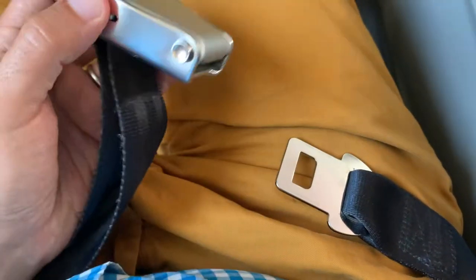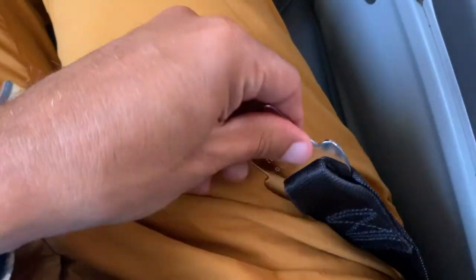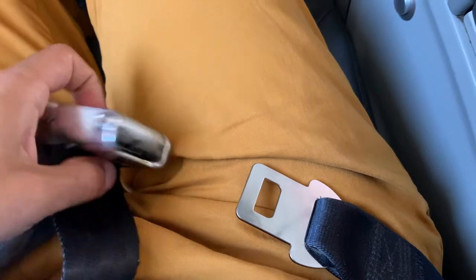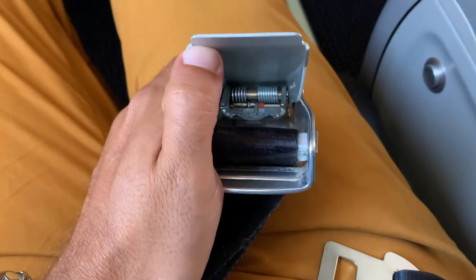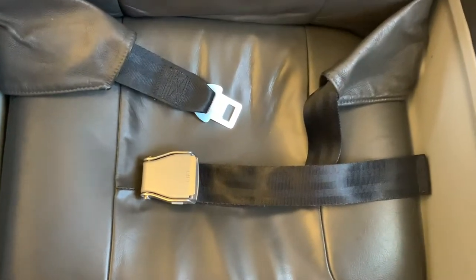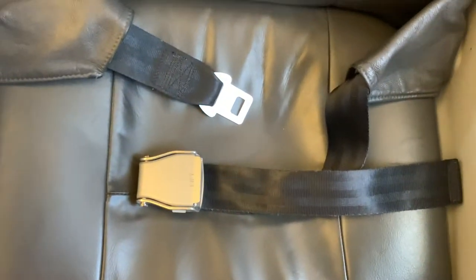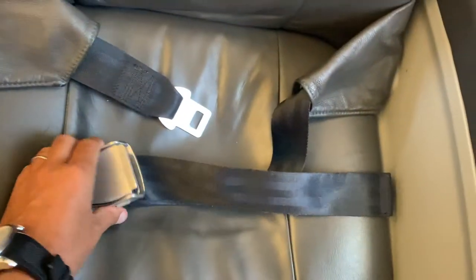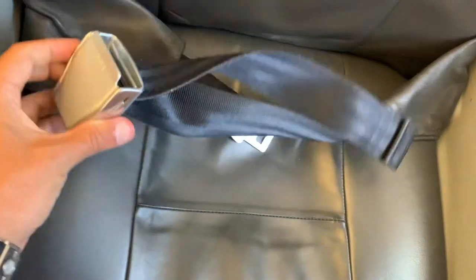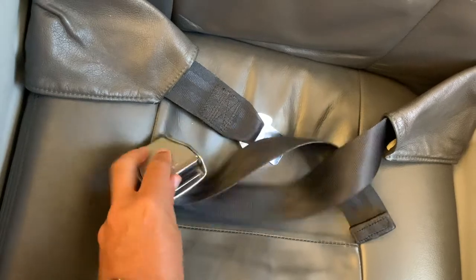This is known as the two-point lap belt. It's made up of the buckle as well as the tongue. It's called a two-point lap belt because it's attached to the seat at two points. Each belt is securely attached to the seat on either side. You're able to attach the two belts together using the lift lever buckle and the tongue.